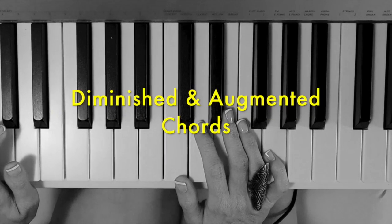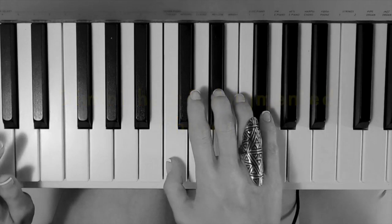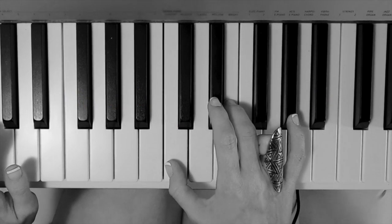Hey guys, let's take a moment and talk about diminished chords and augmented chords. A diminished chord sounds like this, and an augmented chord sounds like this.